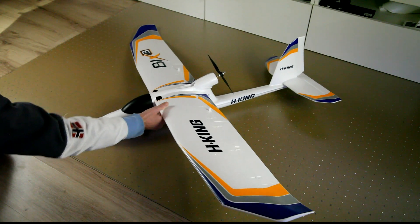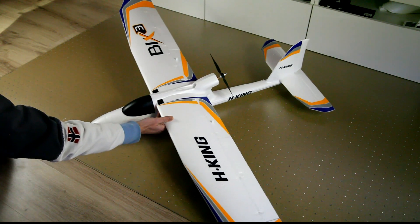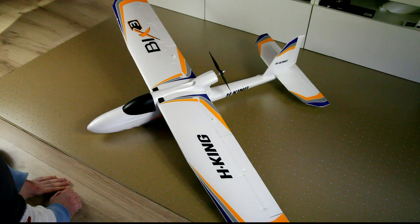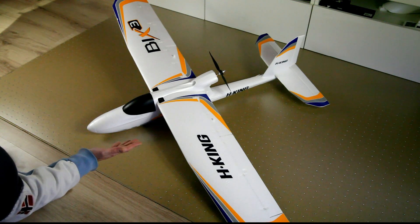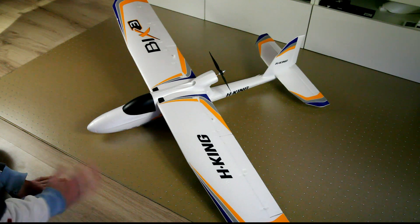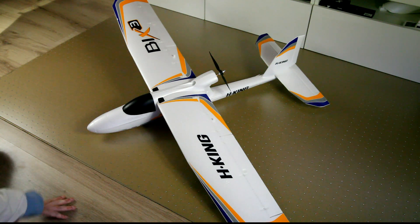Especially on landings, that floatiness is super convenient. You can bring it in at a very low pace. In none of my flights did I use the flaps, mainly because they don't come standard with the plane. You will not need them at all. If you plan to order this plane, you really don't need the flaps — not on takeoff, not on landing. It just glides in very slowly.